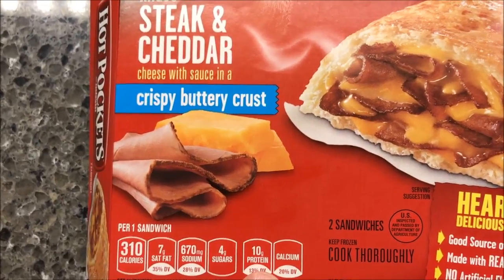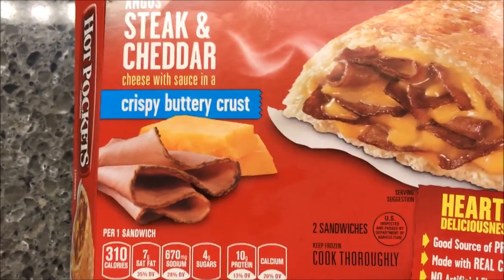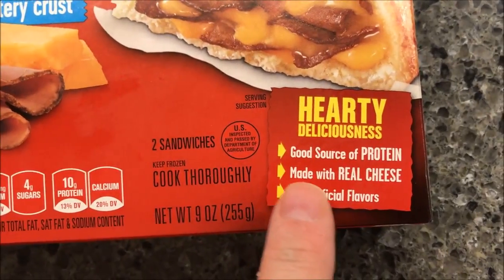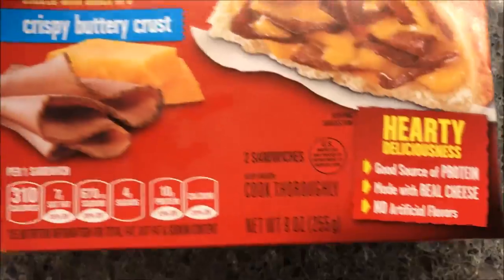We got these at Walmart for $1.93, which is a pretty good price because you get two sandwiches in each box — that's less than a dollar a piece, so that's pretty good. 310 calories per sandwich. Good source of protein, made with real cheese, no artificial flavors.